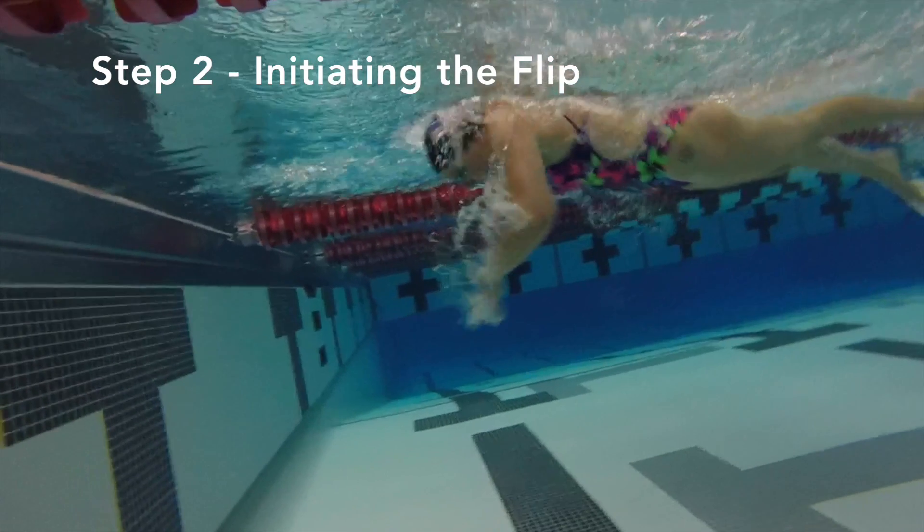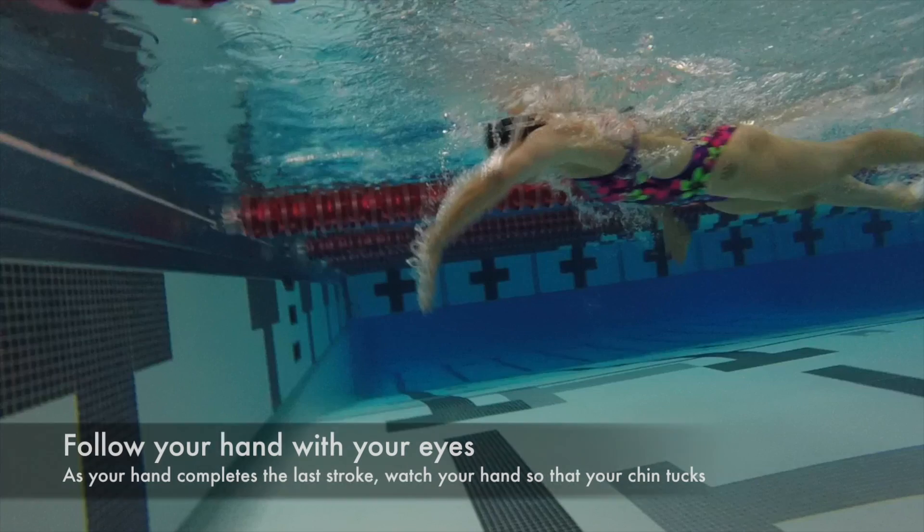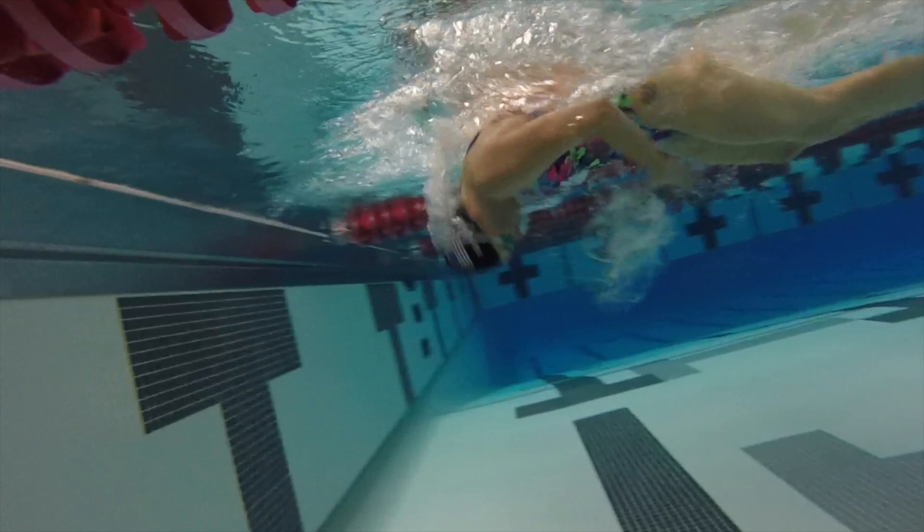Next you're going to begin initiating the flip. On your last stroke, you're going to simply follow your hand with your eyes. This allows you to begin to tuck your chin to get into your tight ball.